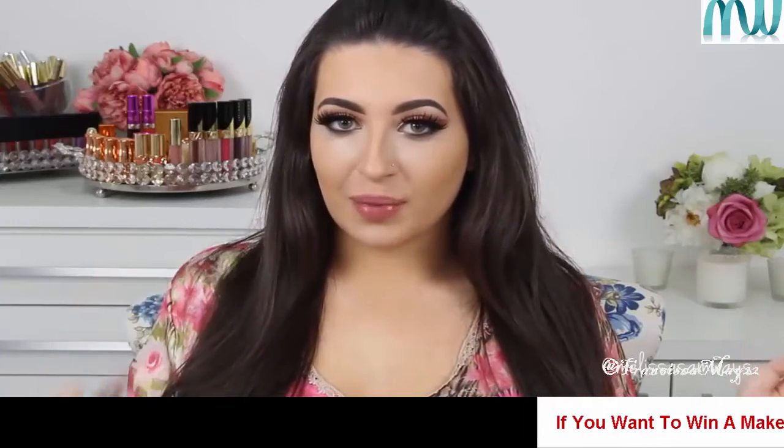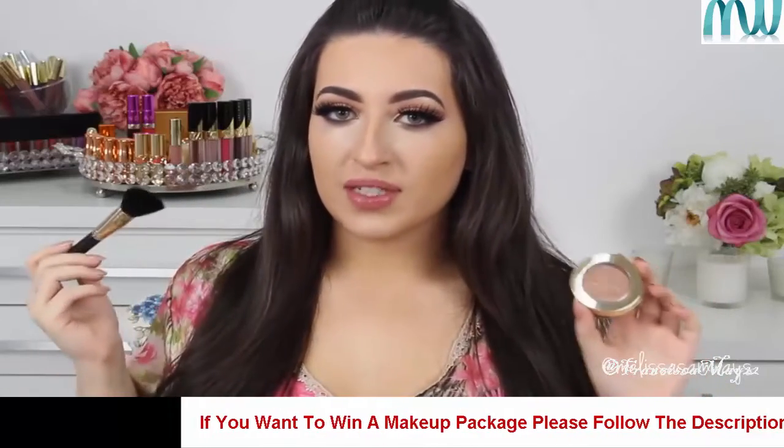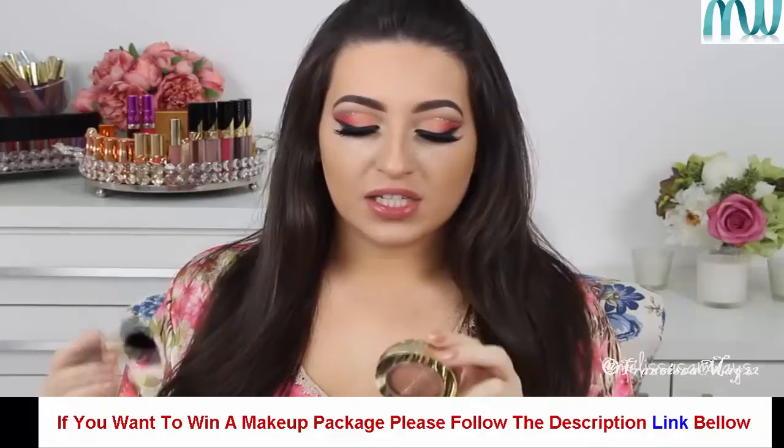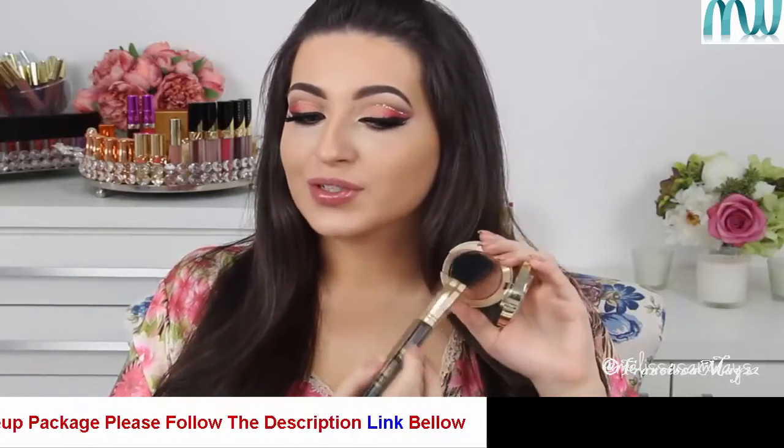I'm back and I just applied my fake lashes by Huda Beauty in the style Carmen. Now I'm going to apply bronzer on my cheeks using a blush brush. The bronzer I'm using is from Milani in the shade Berri Amore. I love this color, it's so gorgeous.